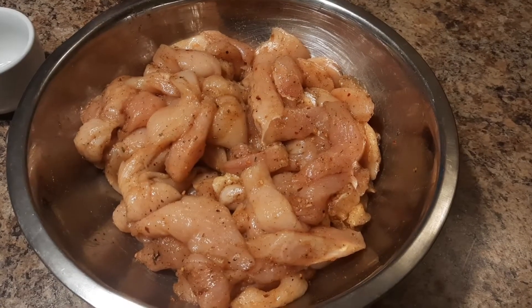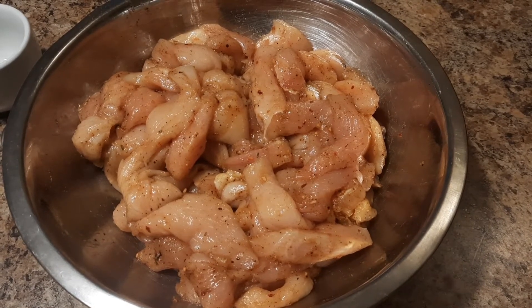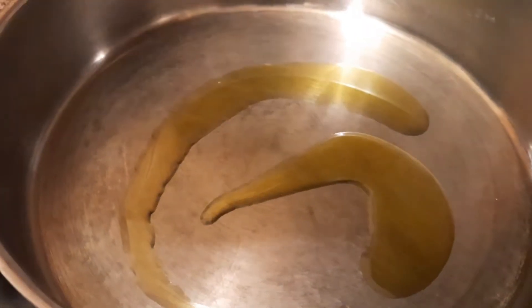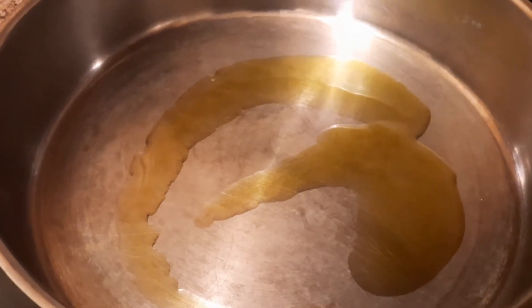Now that we have our chicken mixed thoroughly with our seasoning, we're going to go ahead and add it to the skillet and have it sautéed. We have our saucepan on about medium-high heat and we're going to add our extra virgin olive oil — about a tablespoon — and let it get hot, then pour our chicken in.